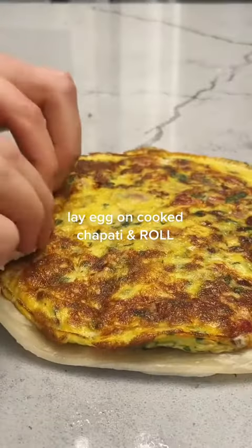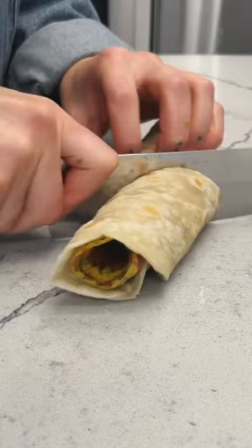This recipe, by the way, is called Rolex — rolled eggs. So fun! And it looks stunning too. Look at that eggy swirl!